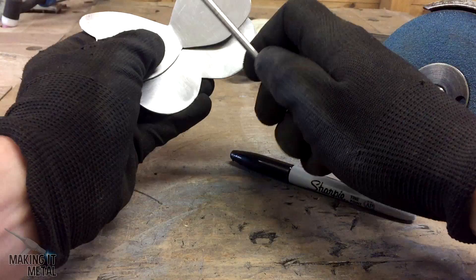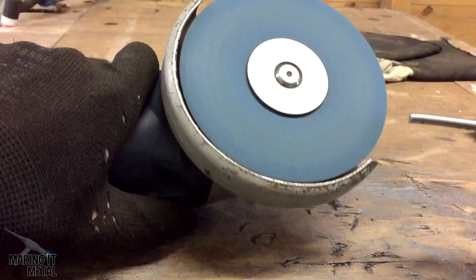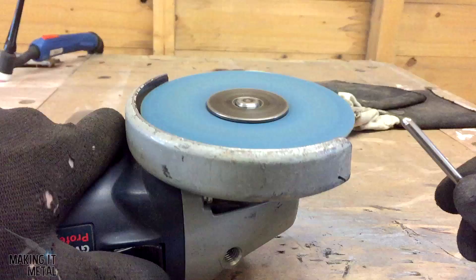I then took a piece of 6mm bar and marked up for the body. You'll notice I'm offering it up to the wings as well to get the right length. I then rounded over the end of the bar to create the head and then used the edge of the sander to create ridges.